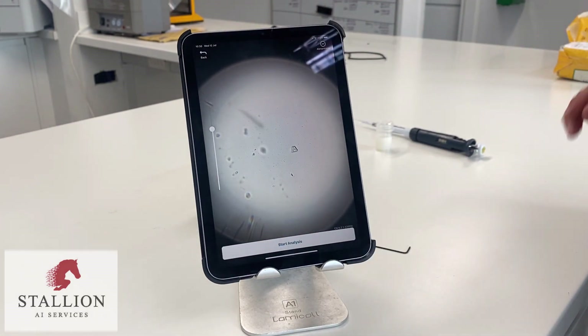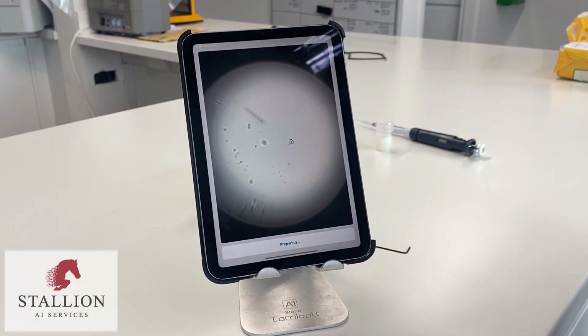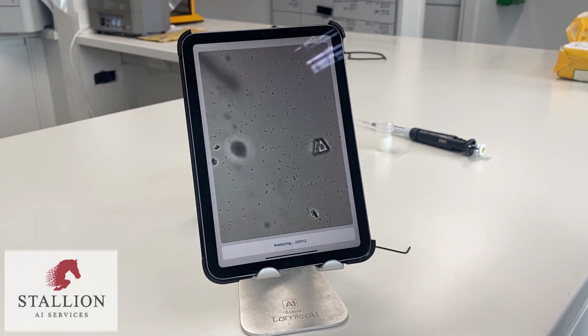Here we are running a demo sample to show that the lens alignment warning will not show again if the alignment is correct.